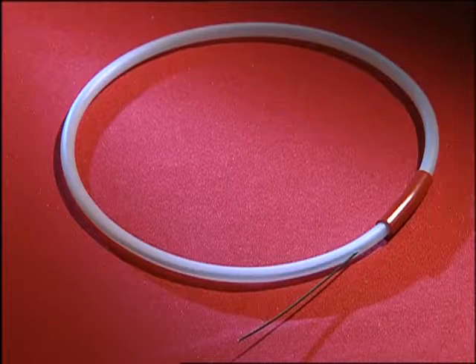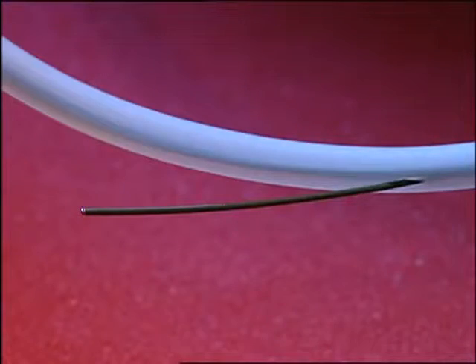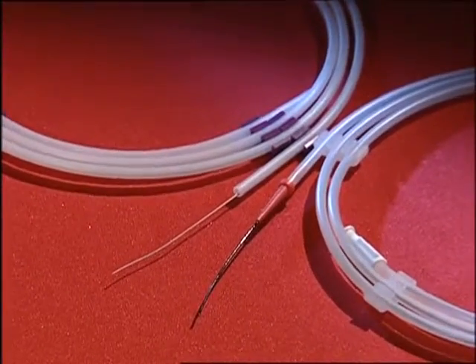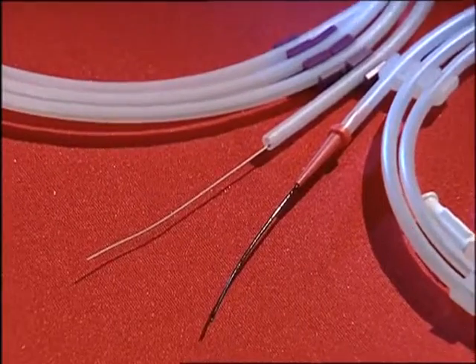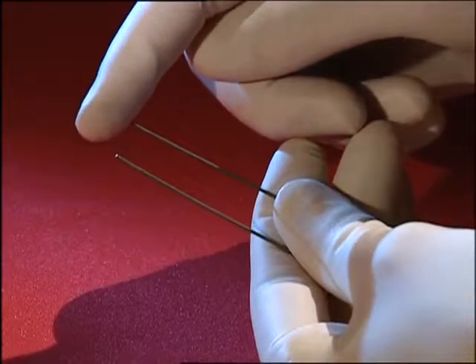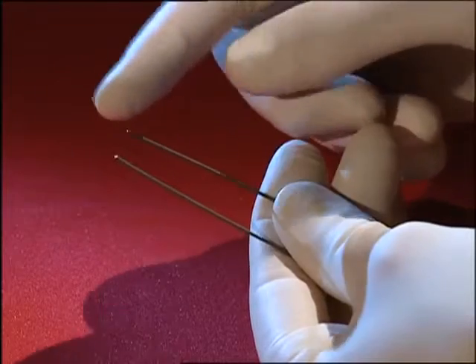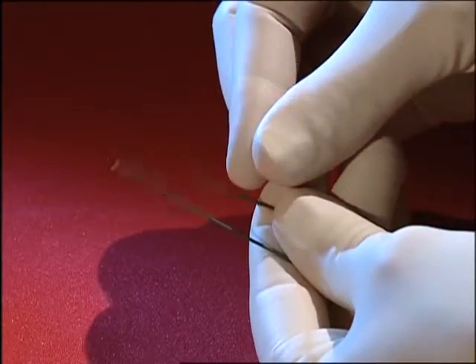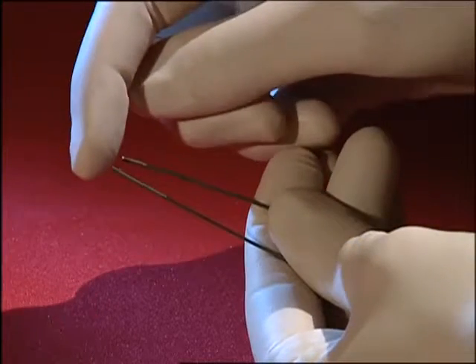Numerous types of wires have been developed and have meanwhile become an indispensable tool for flexible ureterorenoscopic procedures. Because of the length of the endoscope, the most useful of these are 150 cm long. The 0.035 and 0.038 inch diameter are the most commonly used wires. They have a flexible distal and a rigid proximal tip.